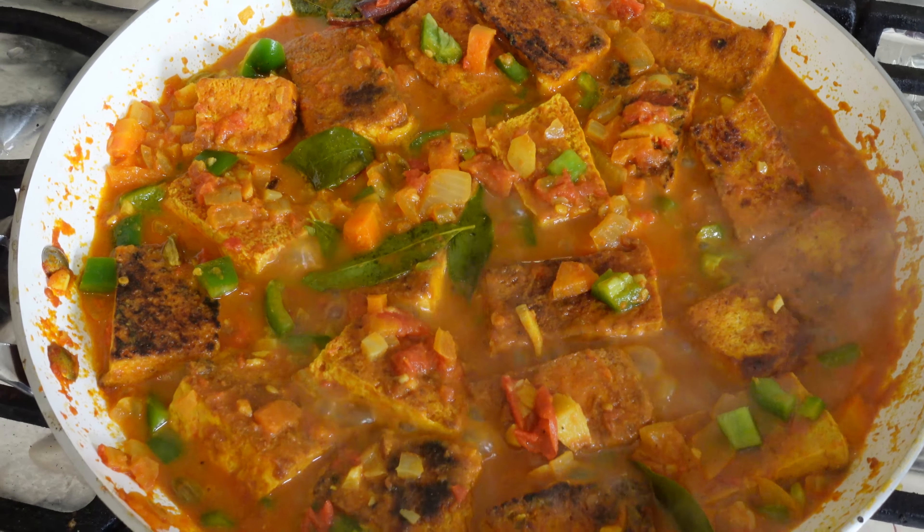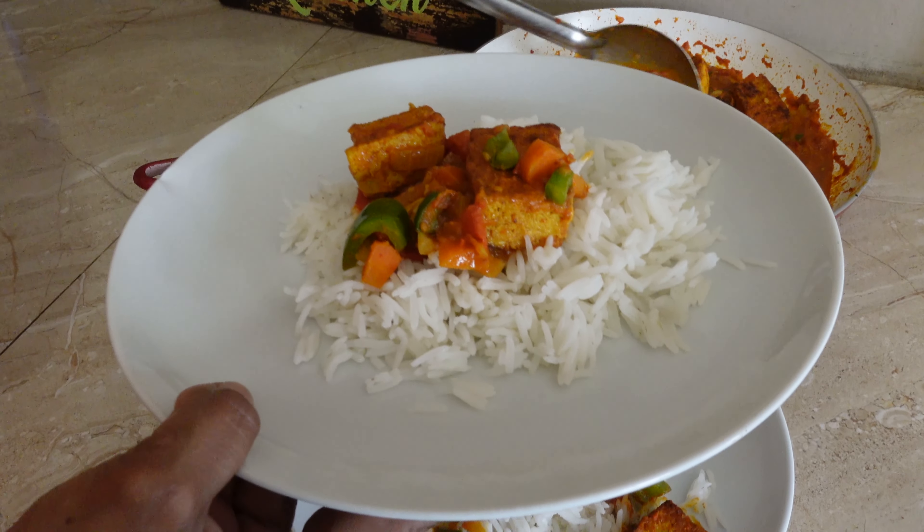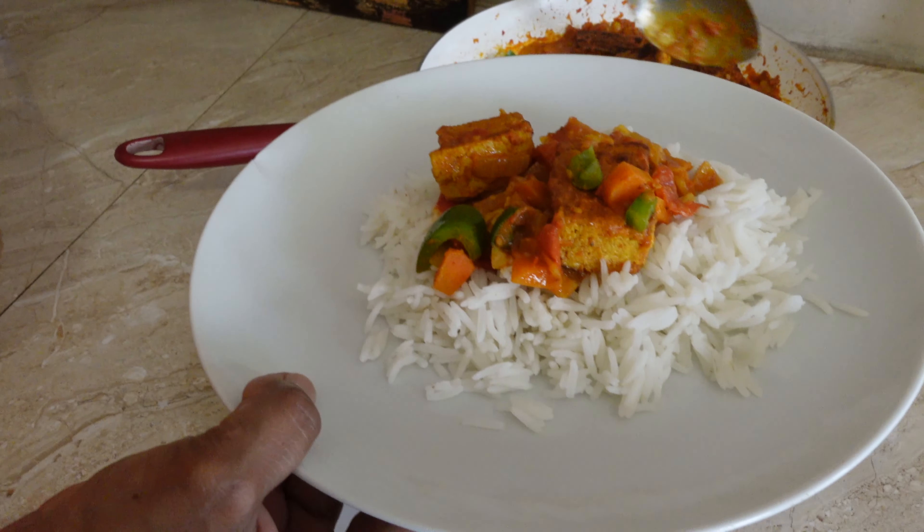Hey guys, welcome to the channel. Today I'll be showing you how I made this spicy coconut tofu, with the help from my sister-in-law Shilden, who is a boss cook.